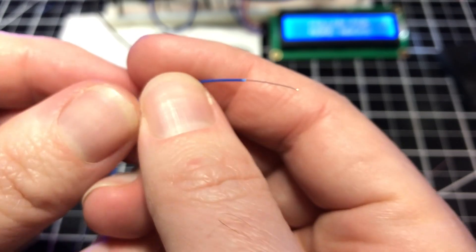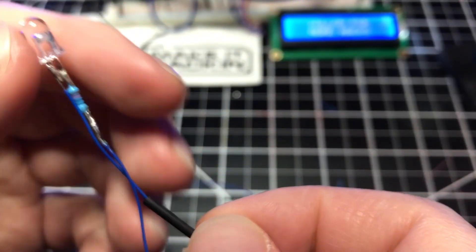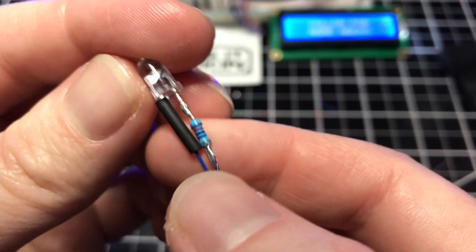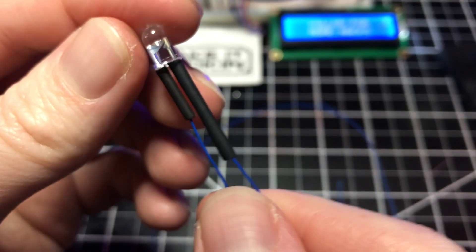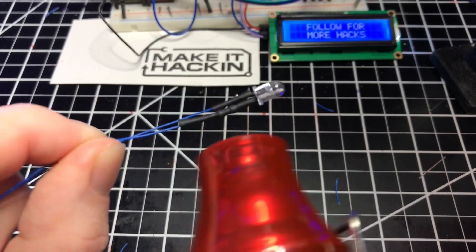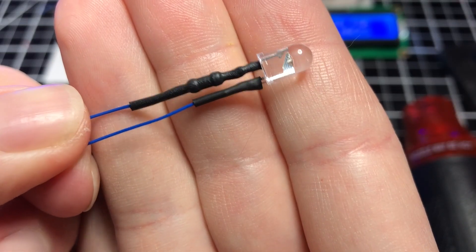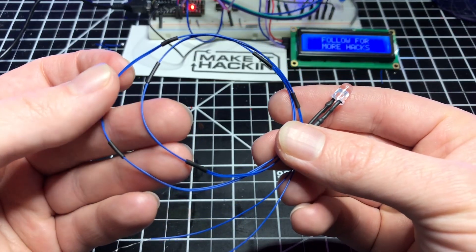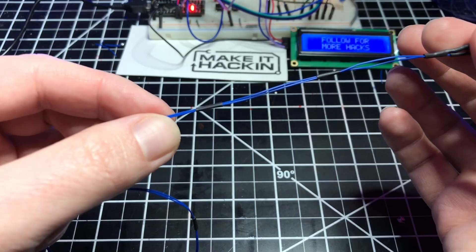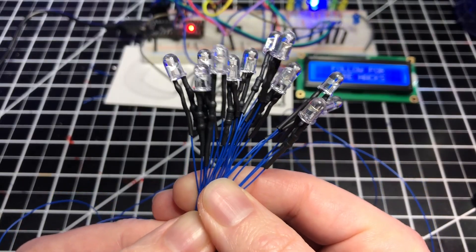I highly recommend using heat shrink on these wires to prevent a short circuit, but you could also use electrical tape. For the negative side, I'm using 1/16th inch diameter — slide it down the wire and over the LED pin. For the positive side, I'm using 3/32nds inch diameter since I need a little more thickness to go over the resistor along this end. Push it all the way down and against the base of the LED. Now I'm using my heat gun to secure the heat shrink in place. You'll need to make 11 more of these LED extension sets. If you want to keep the wires more organized, you can use extra 1/16th inch heat shrink to cover the wire bundle on a set — this will help prevent tangles later on. Follow the same process for each set and then you'll have a bouquet of a dozen infrared LEDs.